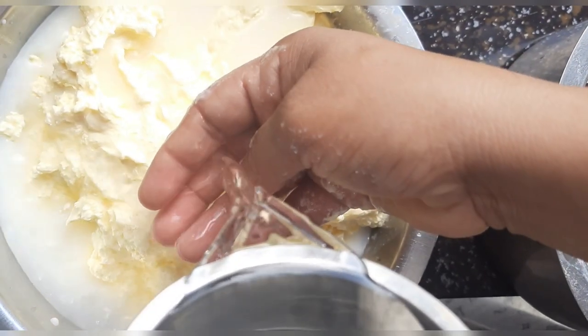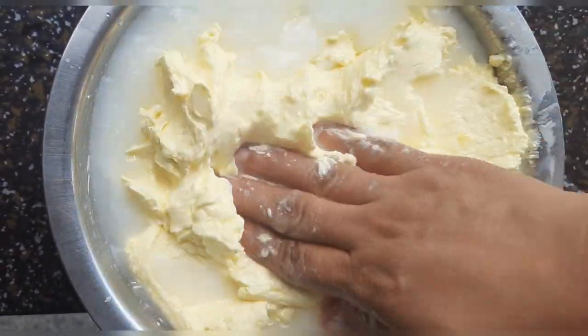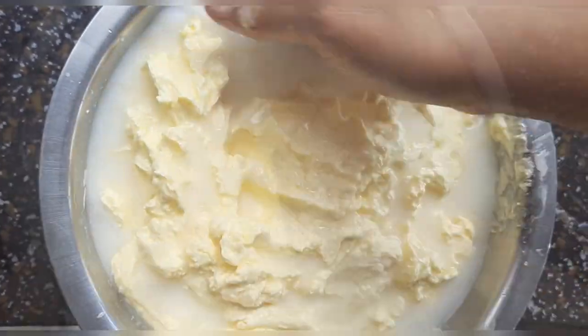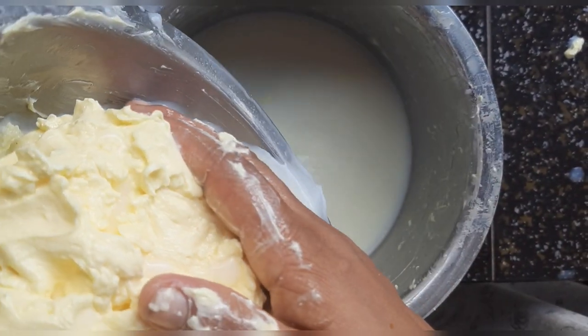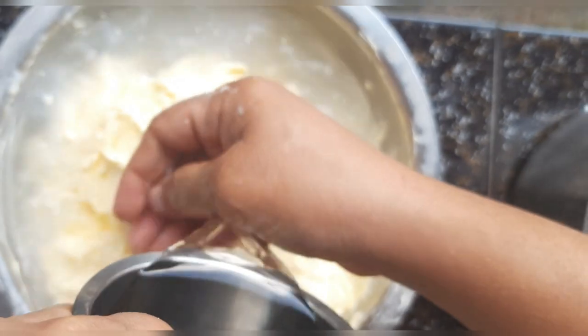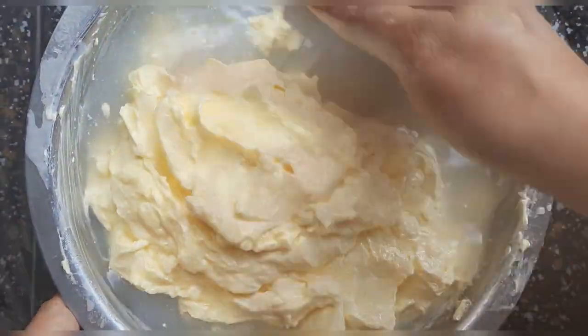Repeat this washing process until you get clear water — it may take 4 to 5 times. You can see this is the second time; continue the same way for 4 to 5 times or until you get clear water.